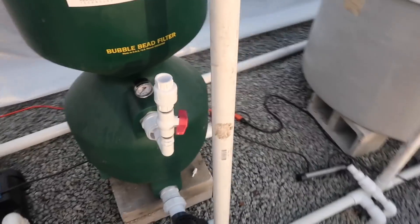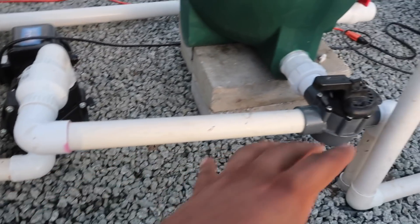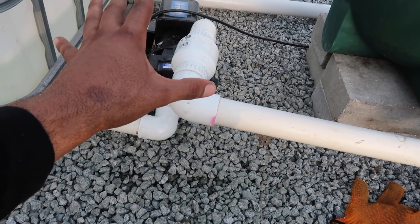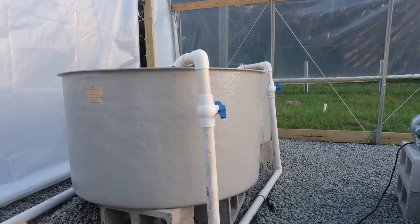With that being said, this filter is different. This requires the pump to be pushing water and pressure through the filter first. This bead filter requires, I believe, a 1500 gallon per hour pump. So that means it is much more oversized than what is required for these fish tanks, which would only need maybe a 500 gallon per hour pump, if that.